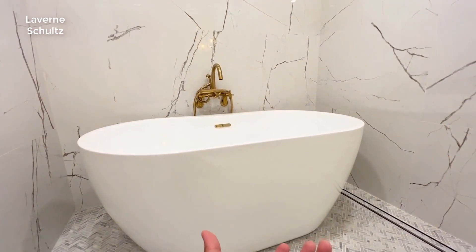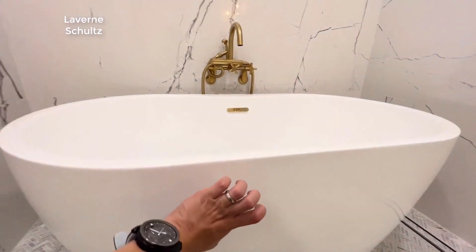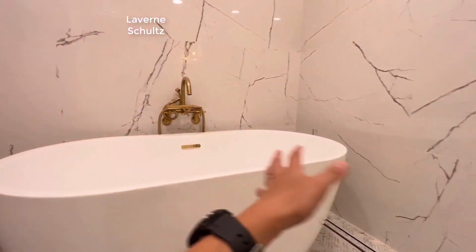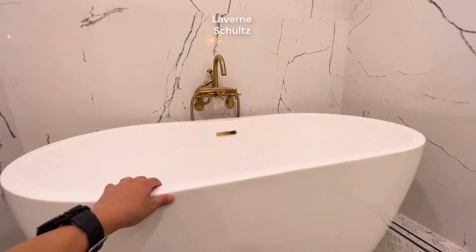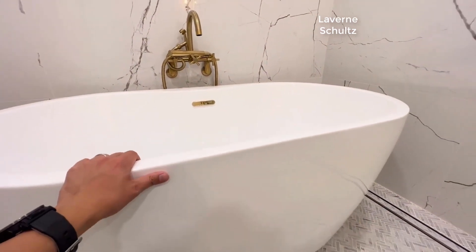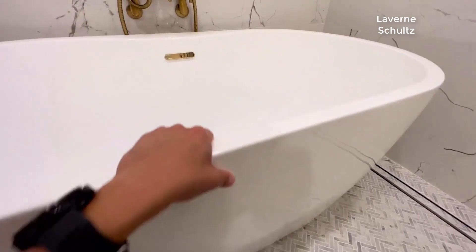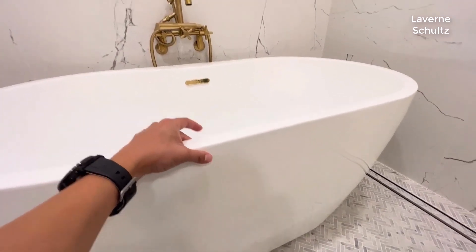This will give the room a more modern looking style. Regarding the material, this one is around 60 inches sitting in a 72-inch bathroom, so it's a pretty decent size. It's made of strong plastic, and worth mentioning, there's insulation in between.